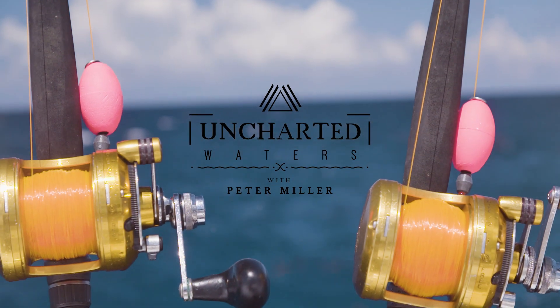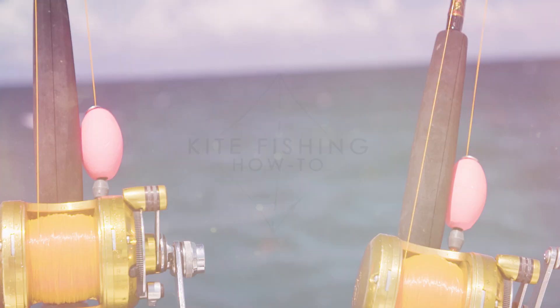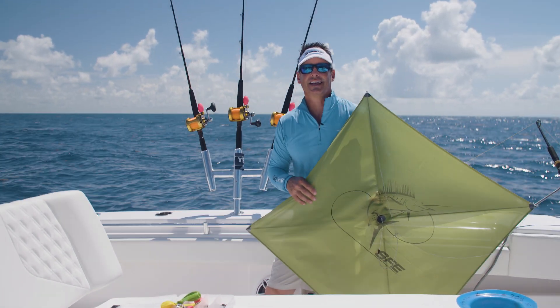Hey guys, Peter Miller here from Uncharted Waters on the Discovery Channel and today we're going to talk about kite fishing. It's one of my favorite techniques and something I've been doing since 1987.